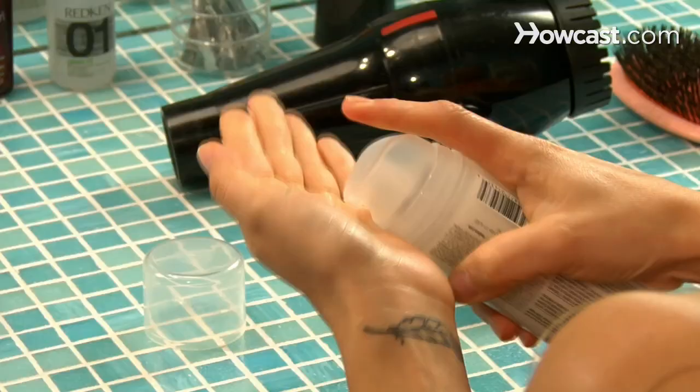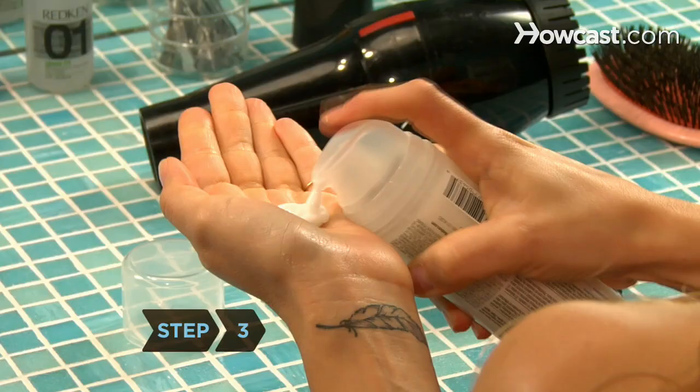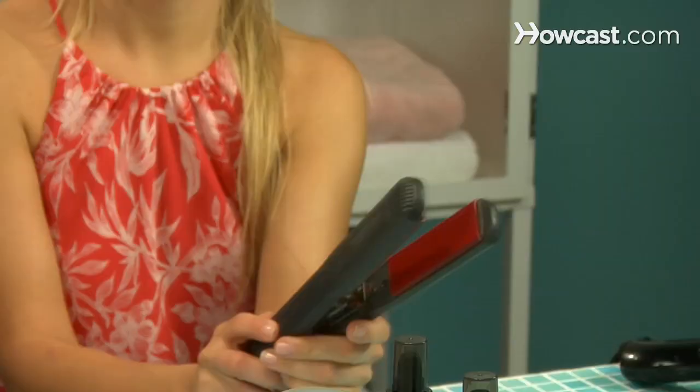Step 2. Apply a heat protective serum to your hair according to the product directions. Step 3. Work a quarter-sized dollop of straightening balm evenly through your damp hair with your fingertips.